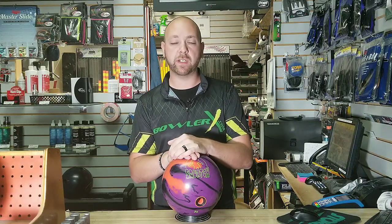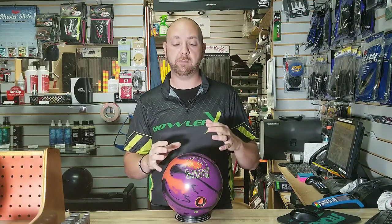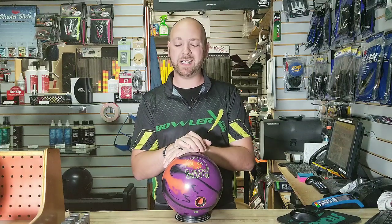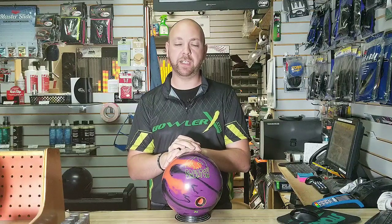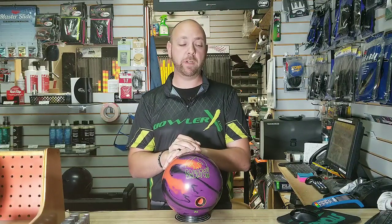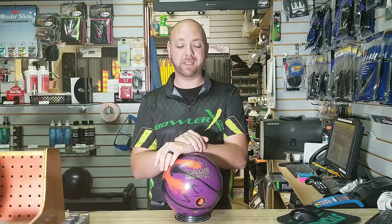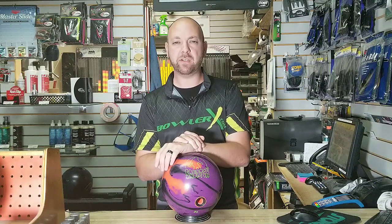Thanks to Classic Lanes for letting me use their facility and the lanes so you can see everything. I like to do reviews where we're not clipping shots and not just throwing strike after strike trying to make every ball look good. I'm going to throw these balls from every brand that sends them to me and tell you exactly what I could use them for. I don't necessarily think there's such a thing as a bad ball — I just think they're going to be very situational.